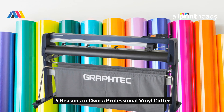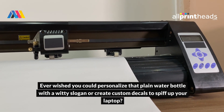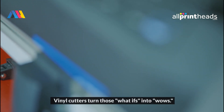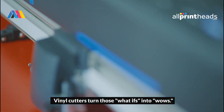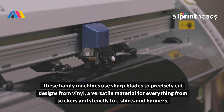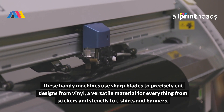I have reasons to own a professional vinyl cutter. Ever wished you could personalize that plain water bottle with a witty slogan or create custom decals to spiff up your laptop? Vinyl cutters turn those what-ifs into wows. These handy machines use sharp blades to precisely cut designs from vinyl, a versatile material for everything from stickers and stencils to t-shirts and banners.